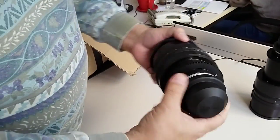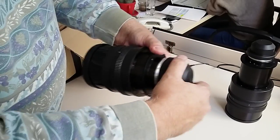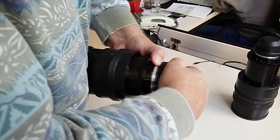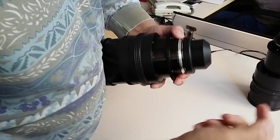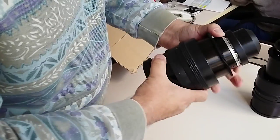But the problem — the real problem, and the big one — is the moment that you try to pull off the rear cap: it is impossible. No matter how hard you try to twist it, because this is how it opens and closes, it's just not possible. It doesn't move at all.